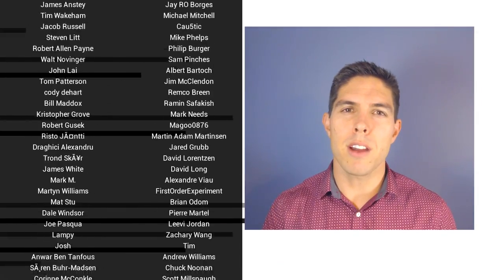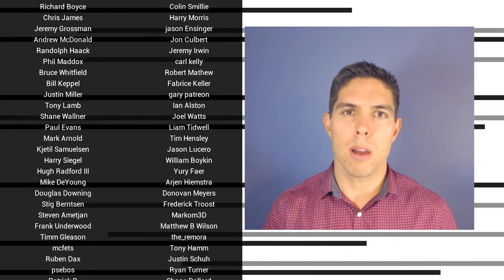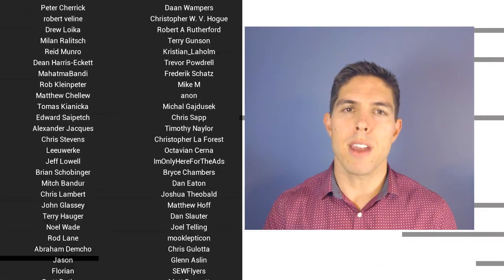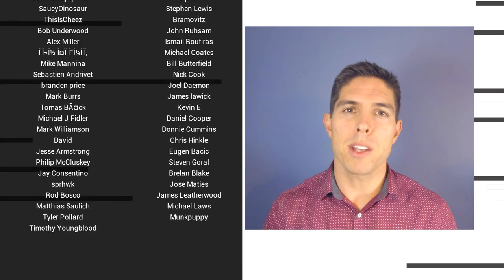If you liked the video, please click like. If you want to see more content like this in future, click subscribe and make sure you click the bell to receive every notification. If you really want to support the channel and see exclusive content, become a patron and visit my Patreon page.